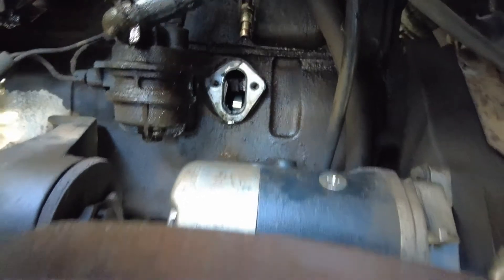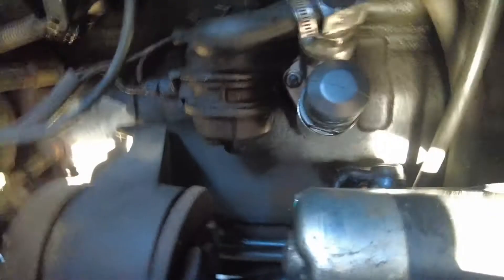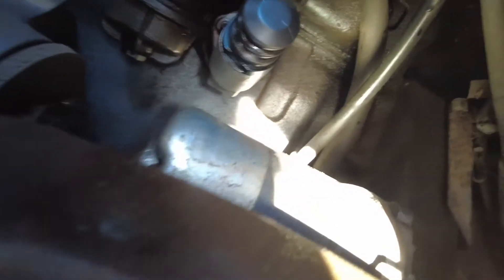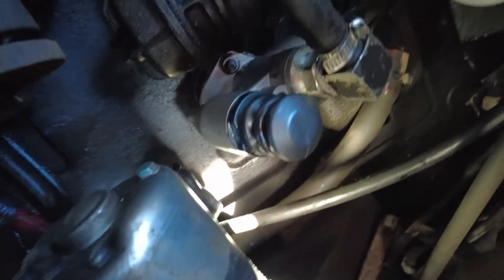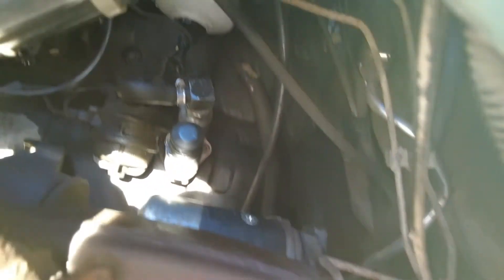Now we're going to clean up that gasket surface under there and get the new one in. We got the new lift pump installed — the only shiny thing in there. We got the hose on, and we put a new fuel filter on it while we're in there.